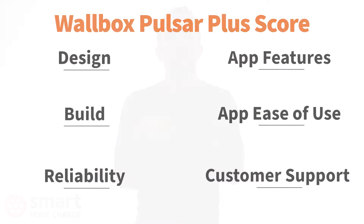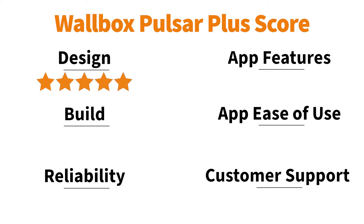So on to the final ratings. In terms of design, the Wallbox Pulsar Plus is one of the best-looking products out there. It has a really nice finish and good build quality, and I really can't fault it, so it has to get 5 out of 5. For build quality, it's up there — not the best on the market, but for this price bracket, I don't think you could be looking for much better than this, so 4 out of 5.